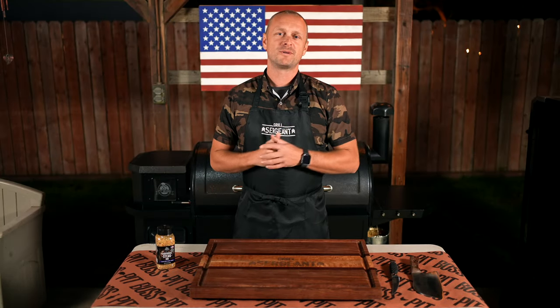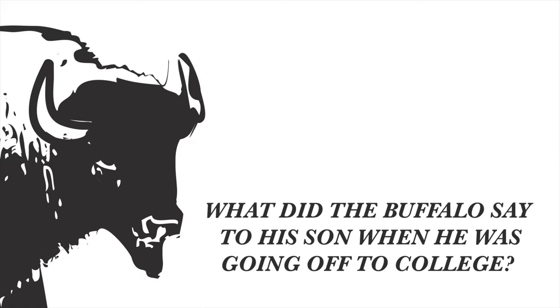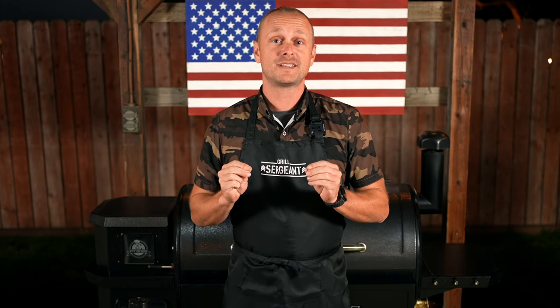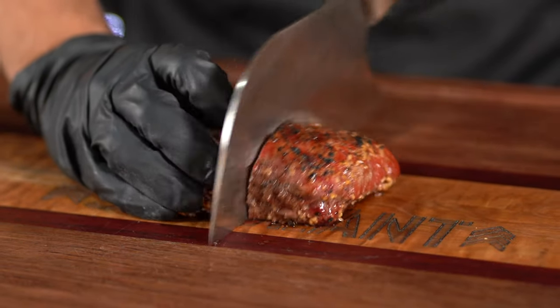Grill Sergeant here. What's going on, Grillbillies? What did the buffalo say to his son when he was going off to college? Bison. Horrible dad joke, I know, but in today's episode we are going to redeem it with an awesome bison steak.